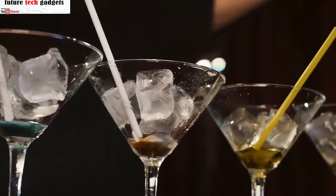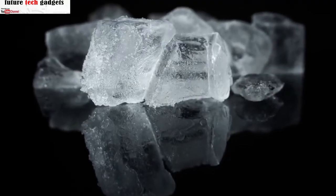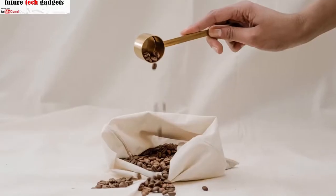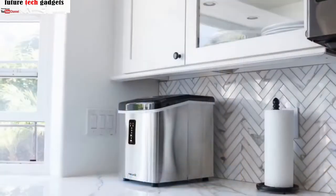So you'll have a ready supply for cocktails, soda water, or any other beverage. You can choose one of three different ice sizes and set the 18-hour timer to make ice on your schedule. Indicator lights let you know when you need to add water or when the removable ice bin is full, and a nice scoop is included for easy serving.